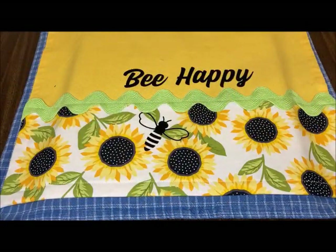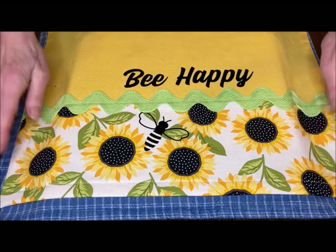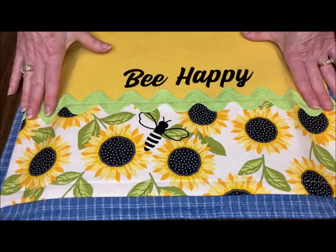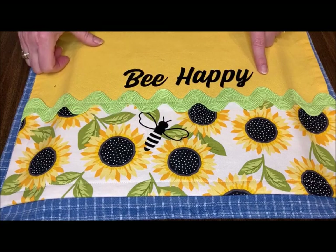Here's another one that I did. I embellished it with this beautiful sunflower print from Andover, a little jumbo rickrack, and again I cut it up and put the bee down in the flowers.